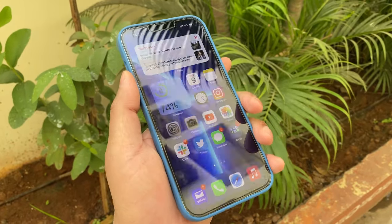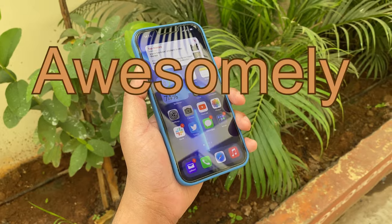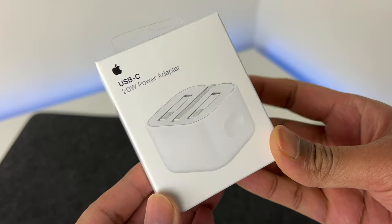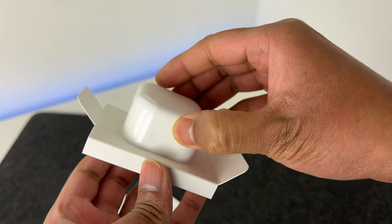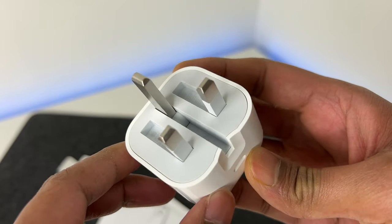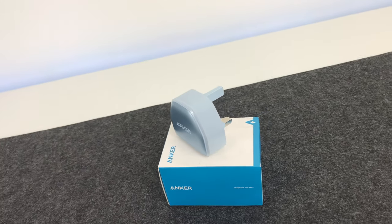If you're enjoying this video, a subscribe to the channel would be awesomely amazing. Continuing with accessories — besides the case and screen protector, if you don't already have a power brick, I recommend the official Apple one, which costs £19. Or you can opt for reputed third-party brands like Anker; their Nano Pro 2 costs about £17.